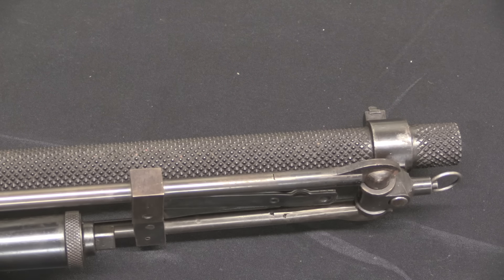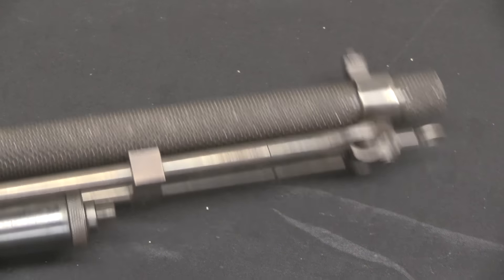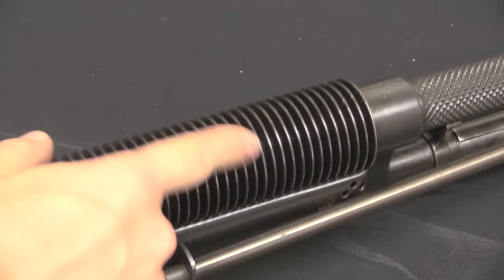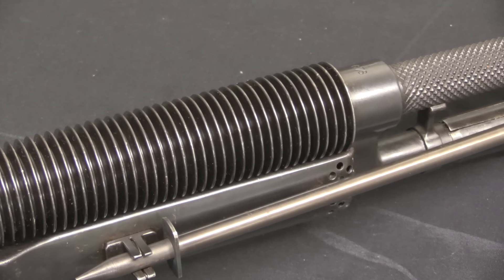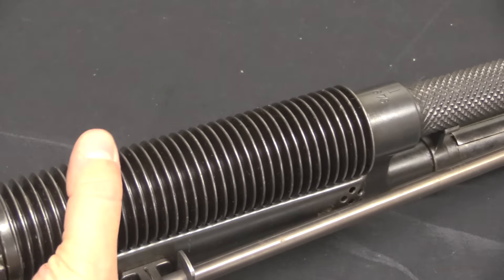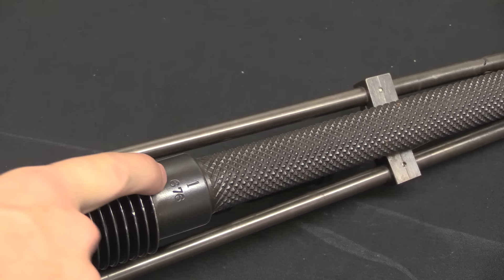The barrel on this gun is very aggressively textured. That's something done on some of the US 1909 Benet-Merciers — it was done to increase surface area on the barrel to improve cooling. You can see the back half of the barrel has a lot of thin fins on it for the same reason. It's interesting that this was done on this particular contract, because it's not something that lasted very long — people quickly realized it's not worth the cost, doesn't give you much benefit, and is time-consuming to do.